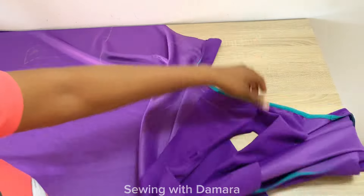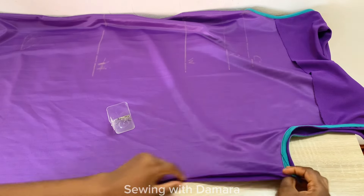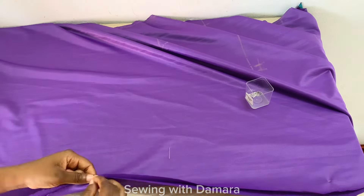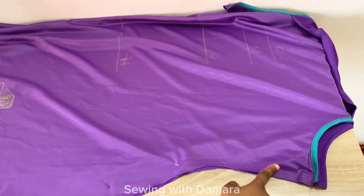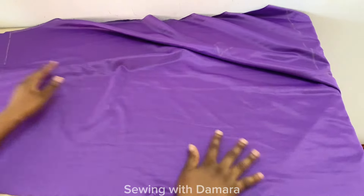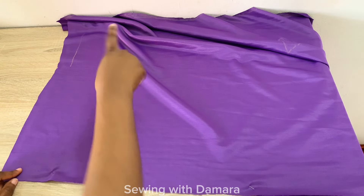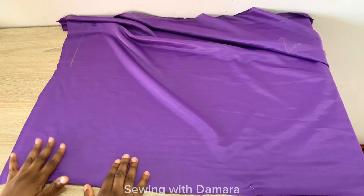Turn this over to the wrong side. We'll be finishing up the sides and hemming the bottom part of the dress. Pin down one side of the dress, stitch it down using one inch stitching allowance, and make sure to stitch down both sides of your dress, then hem the ends. And that is all for this — we've come to the end of this tutorial. I hope it was really helpful, and I'll see you in my next tutorial.